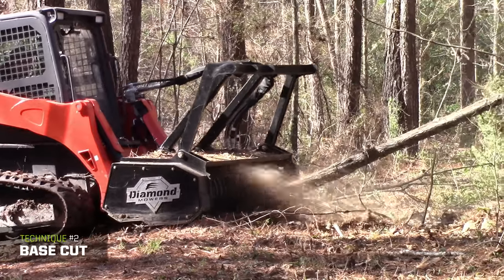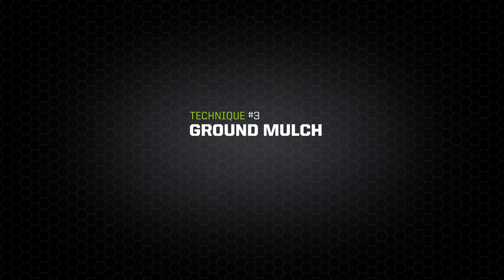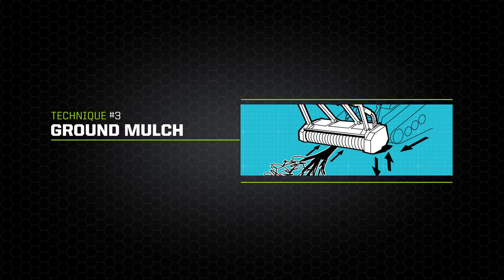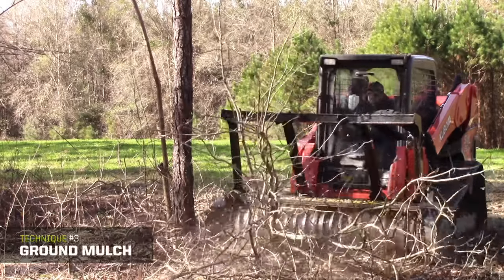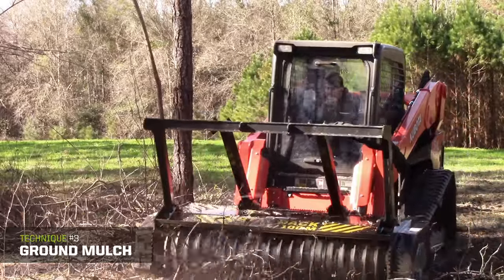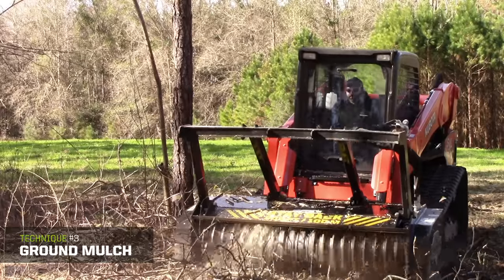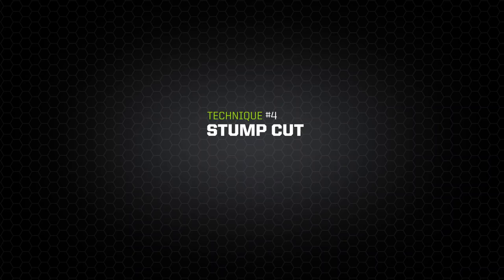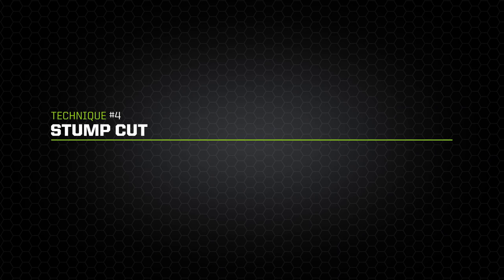The ground mulch technique allows you to pull in and mulch any debris lying on the ground. Lift the front of the head slightly to pull in branches or tree tops underneath the drum for mulching. Tip the drum's nose down to reprocess material on the ground for a finer finish.